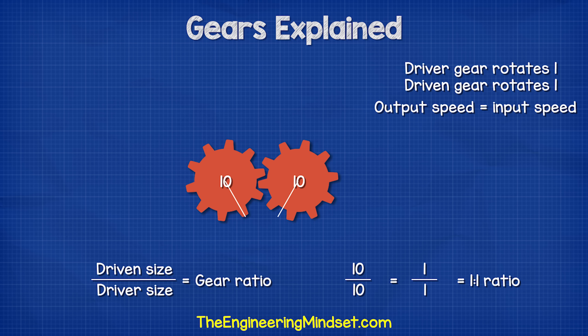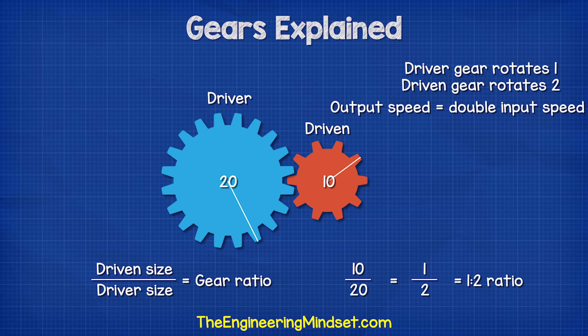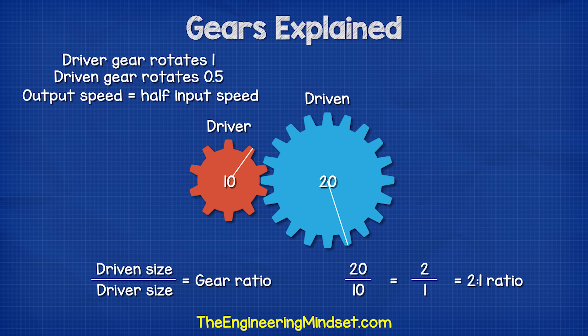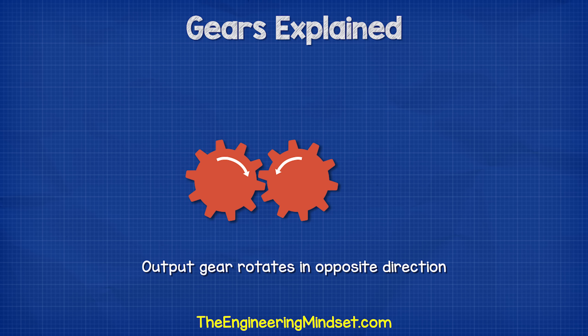So the output speed is the same as the input speed. If the driven gear is half the diameter of the driver gear, then we have a 1 to 2 ratio, which means for every full rotation of the driver gear, the driven gear completes two full rotations — the driven gear is rotating much faster. If the driven gear is twice the diameter of the driver gear, then we have a 2 to 1 ratio, which means for every one full rotation of the driver gear, the driven gear rotates only half a turn. So we need the driver gear to rotate twice to complete a full rotation of the driven gear. Notice that the driven gear rotates the opposite way — this is basically a reverse gear.